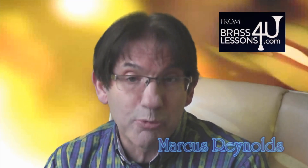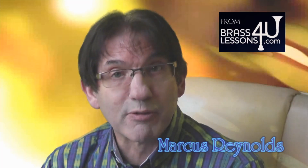Now look who is being asked to play the solos. Thank you very much for listening. I hope this helps. Marcus Reynolds, BrassLessonsForYou.com.